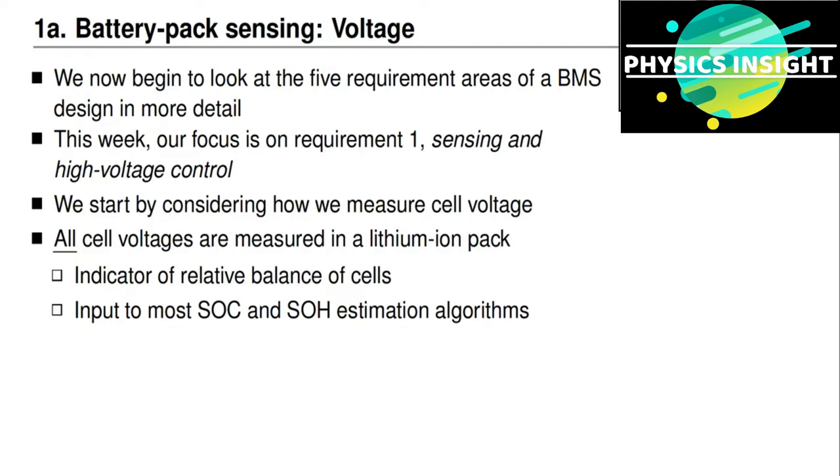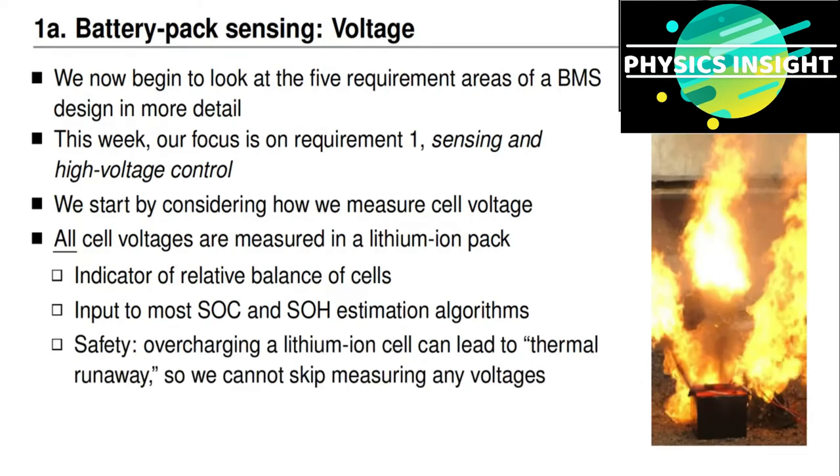Measurements of voltage are also required inputs to most state-of-charge and state-of-health estimation algorithms. And further, for safety purposes, it's critical that we know the voltage of every cell. Even if the voltage of a battery pack is within acceptable limits, it's possible for the voltage of individual cells to be outside of acceptable limits.